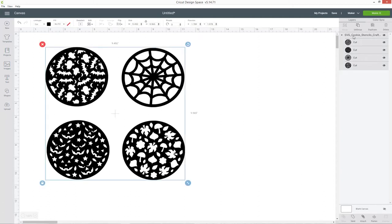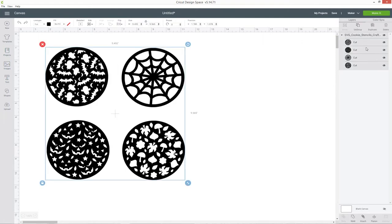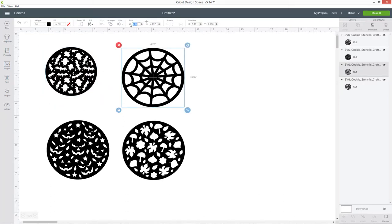Click on the layer in the layers panel, right click and then press ungroup. Alternatively, once you've clicked them in the layers panel you can press the ungroup button just above it. Now that these are all separate you can click on each one and resize it by typing into the size box. For my cookies I've done them all at 3.5 inches.